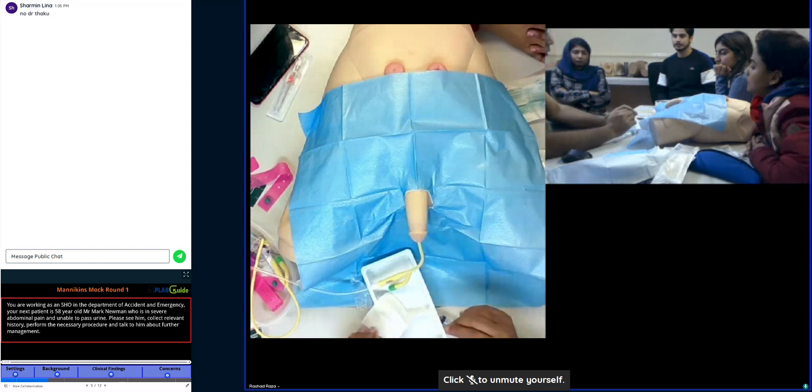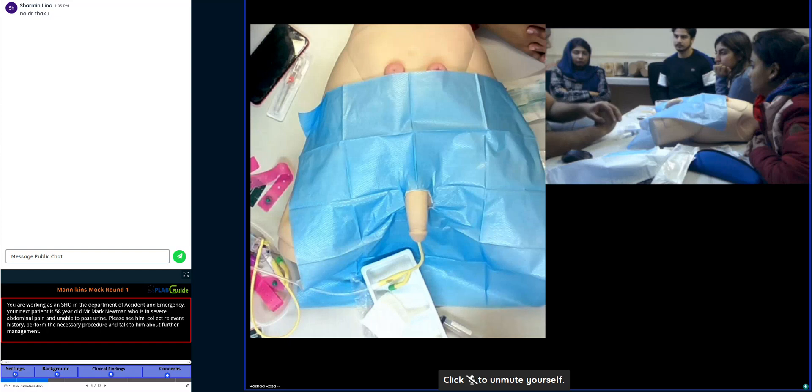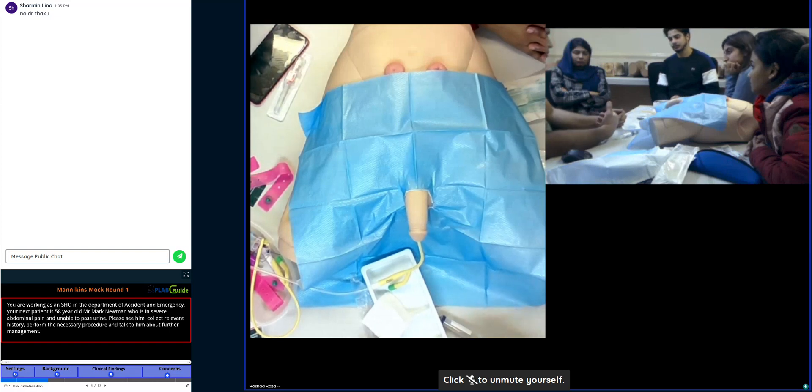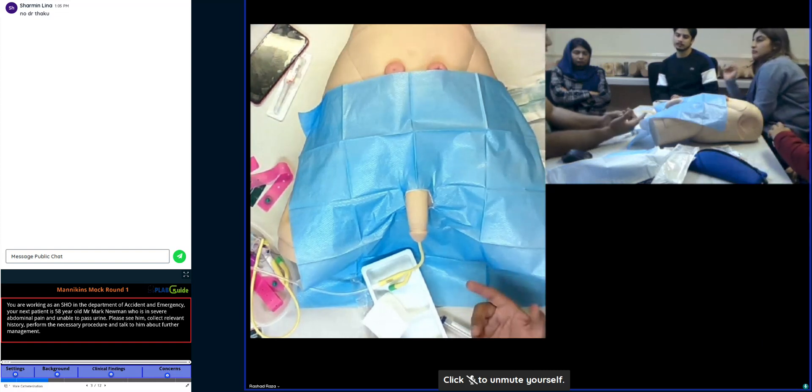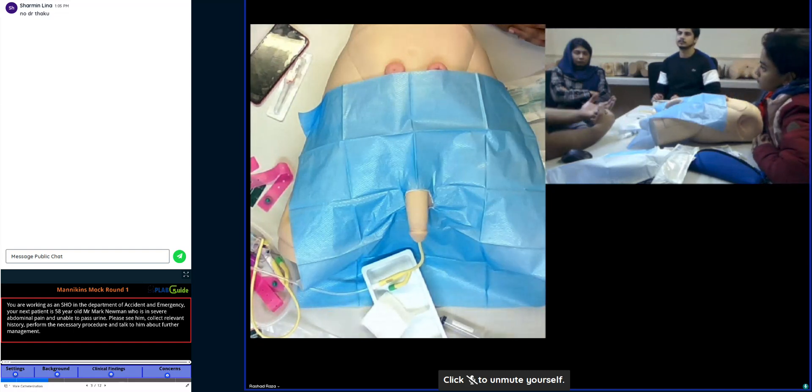After that, explain to the patient that we need to check your kidney functions for any infection, as well as check the urine for any infection. Based on what I find in the blood and urine results I'll come and speak to you. The patient may ask: is the catheter coming out? No — because there is a risk you can develop the obstruction again. You are going to refer the patient to the nurse-led clinic called the TWOC clinic.